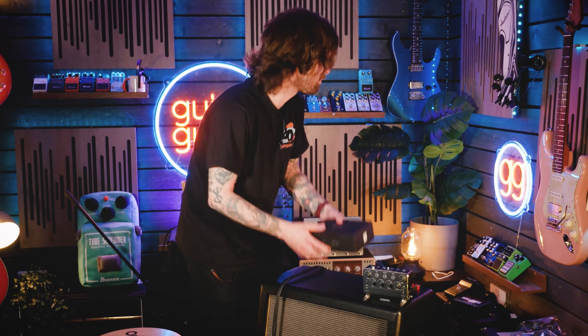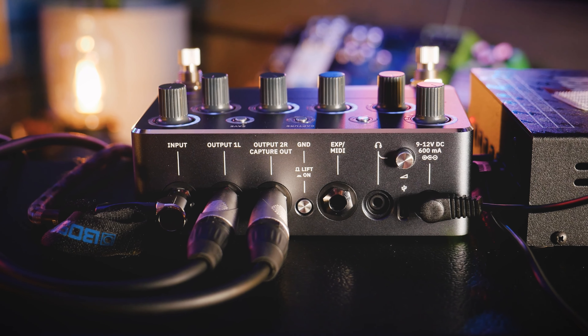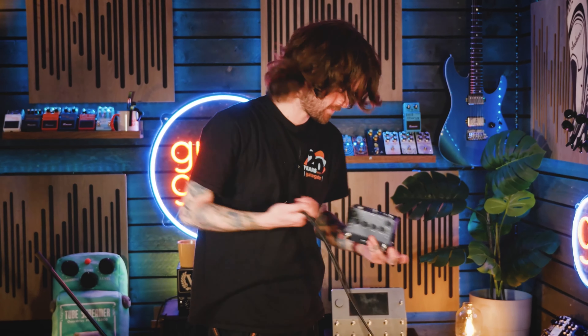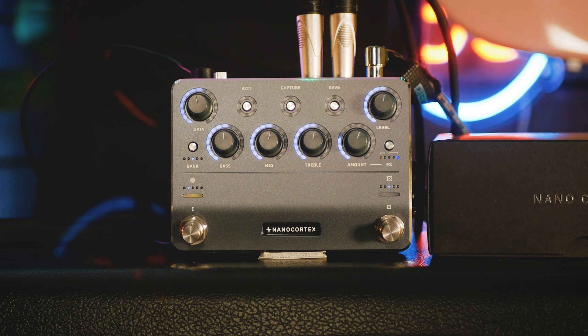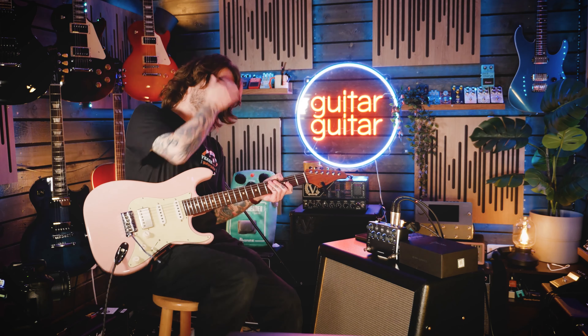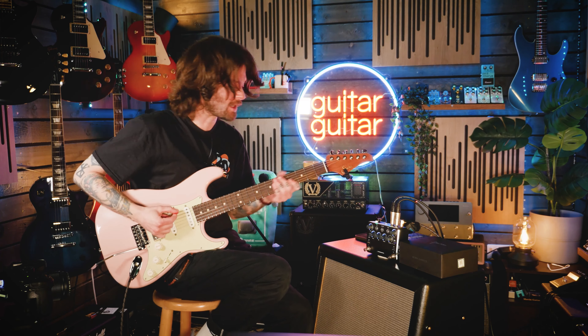Let's get this thing plugged in - that's the main talking point. We've got a couple of outputs here. We can go stereo, which I'm going to do today. There are a couple of different features I'll touch on as well, but it's all important to hear these sounds. I'll get this thing plugged in. So we're all hooked up now. I've got this going stereo just into our interface - it's got the stereo outputs on the top here. Here is the sound right out of the box of the Nano Cortex.